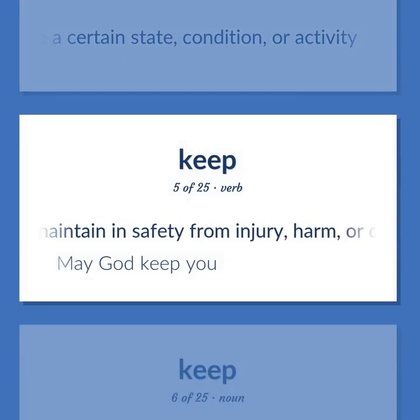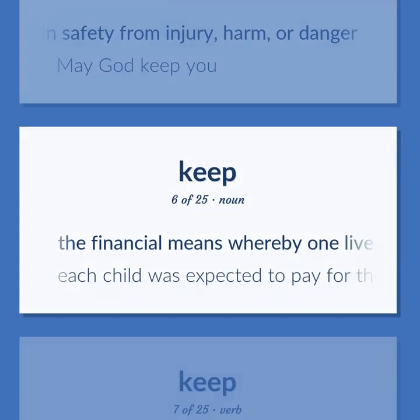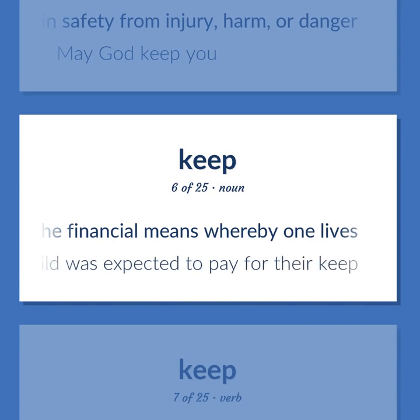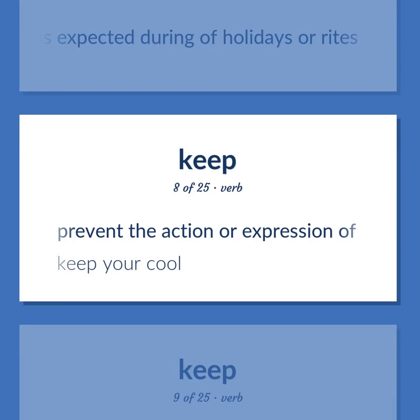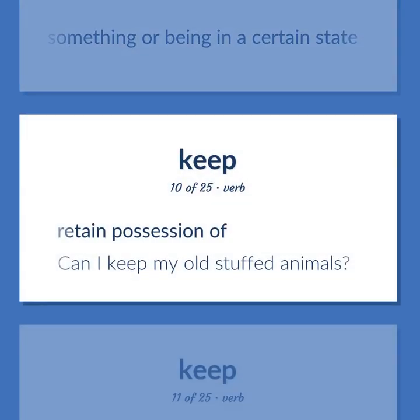To maintain in safety from injury, harm, or danger — may God keep you. The financial means whereby one lives; each child was expected to pay for their keep. To behave as expected during holidays or rites. To prevent the action or expression of; keep your cool. To stop someone or something from doing something or being in a certain state. To retain possession of — can I keep my old stuffed animals?